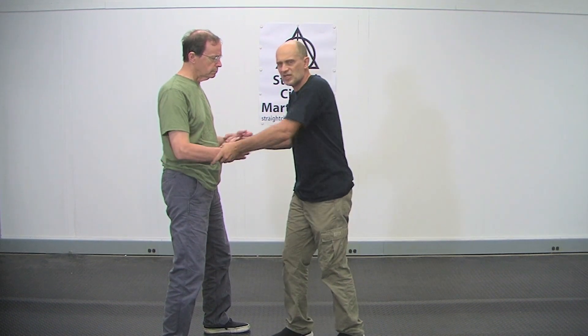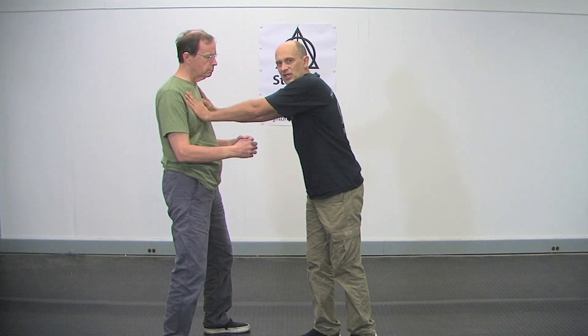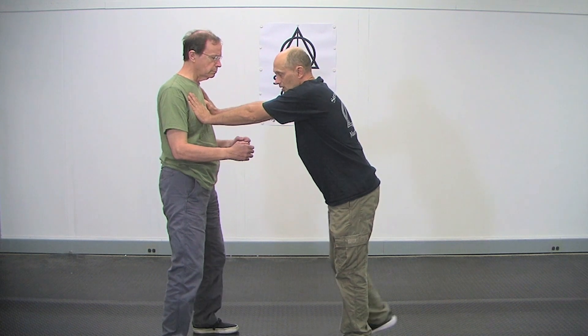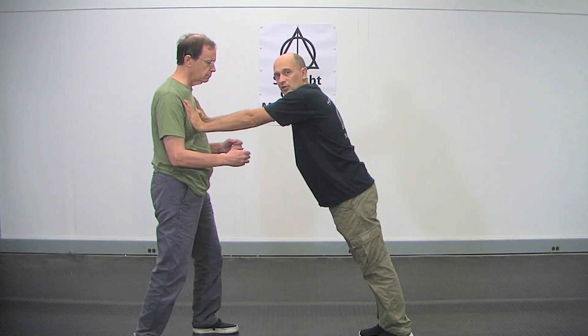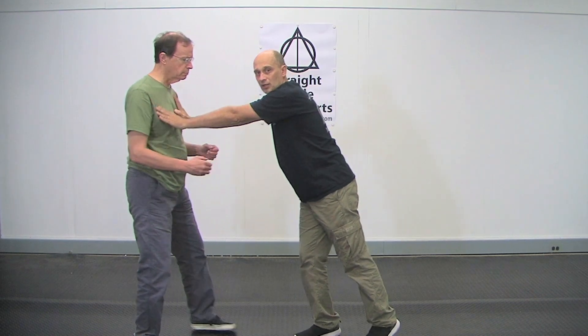What happens is, when someone attacks you, they need structure to hold on to. So if I grab him, what I expect out of him is tension, and that tension holds me up. If he gives me tension and I'm going to lean on him, he holds me up by his tension. But if he decides to let go of that, I fall down — because I have nothing to hold me in that place.